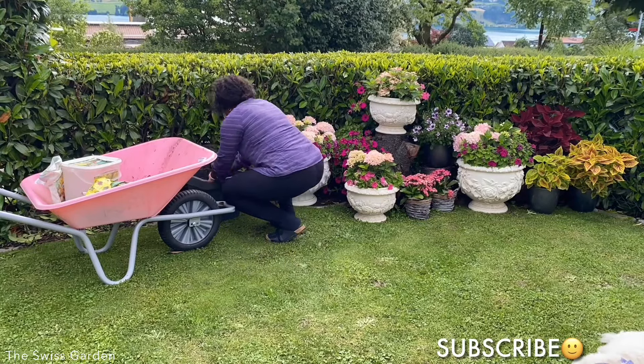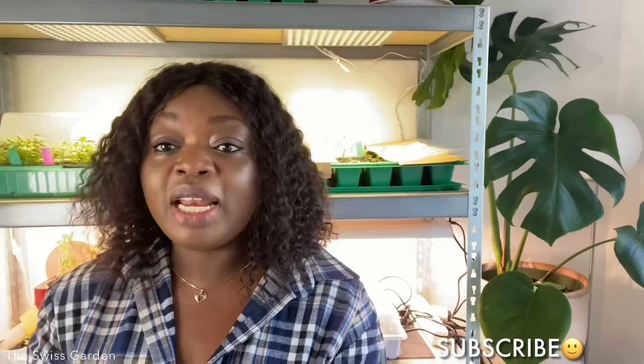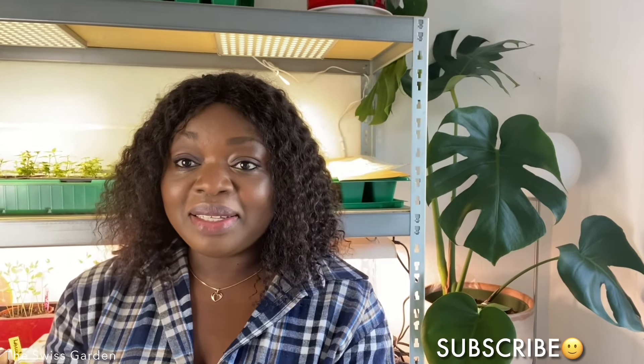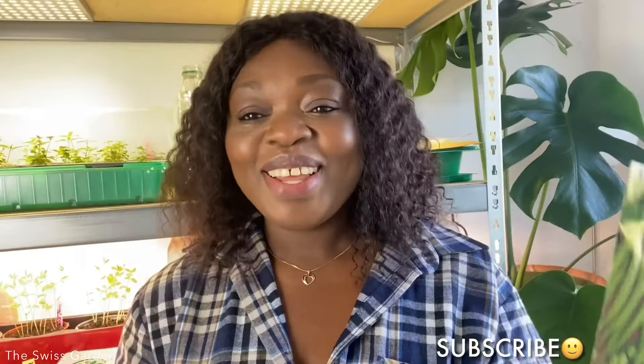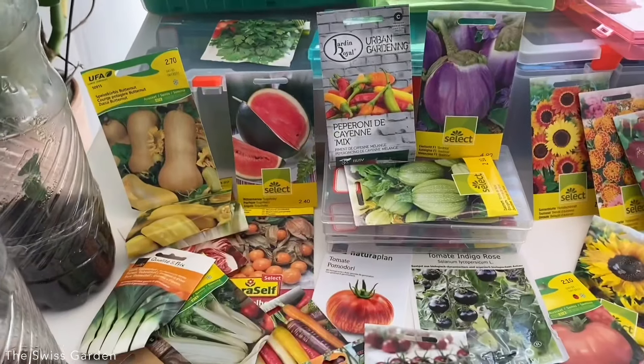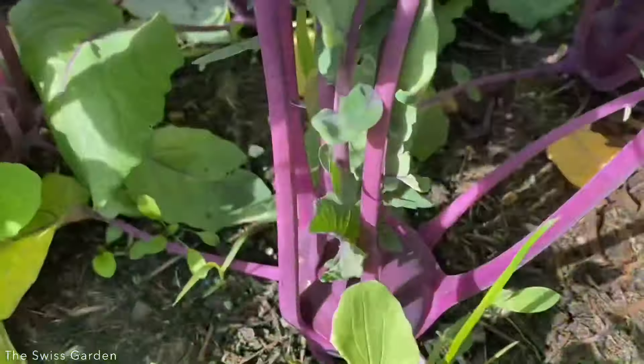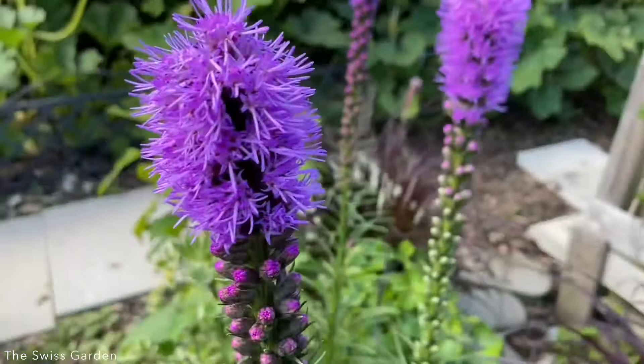So what is the Single Seed Challenge 2022? It was started a couple of years ago — about three years ago — by a gardener in the USA called Scott Head from Black Gumbo Southern Garden. It's an initiative that calls on gardeners around the world, or anyone interested in growing something, to select one single seed and follow the development of that seed throughout the season — to learn, to appreciate more what nature has to offer, and to take a minute and follow the development of one single seed.